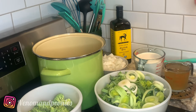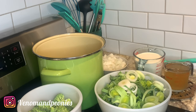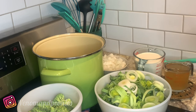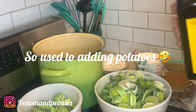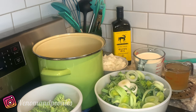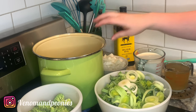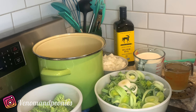Welcome back to Venom and Peonies. Today I'm going to be doing a leek and potato soup — mostly leeks and onions. It's actually going to be leek, onion, and broccoli, and I might add some spinach. The goal for this dish was to keep it vegetarian, but I only have chicken stock so it won't really be vegetarian — ideally you want to use veggie stock.